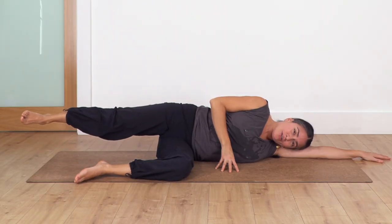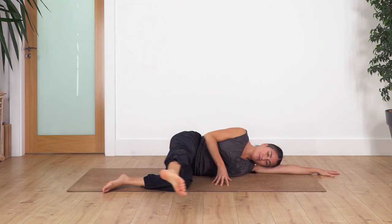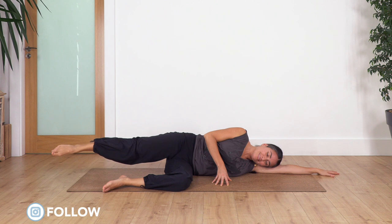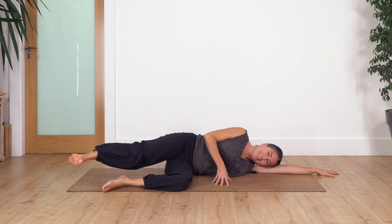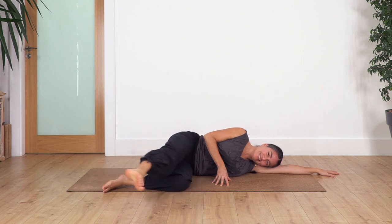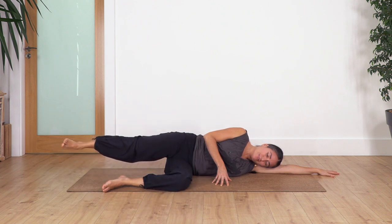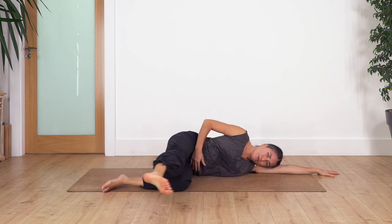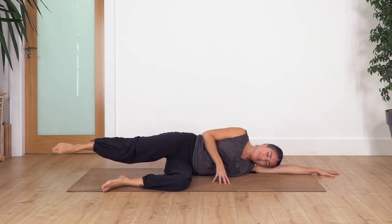And we're gonna kick forward. Are you ready? Inhale, exhale forward: ten, nine, eight - if I miss my number sorry - seven, six, five, four, three, keep your tummy in, two, and just one more.